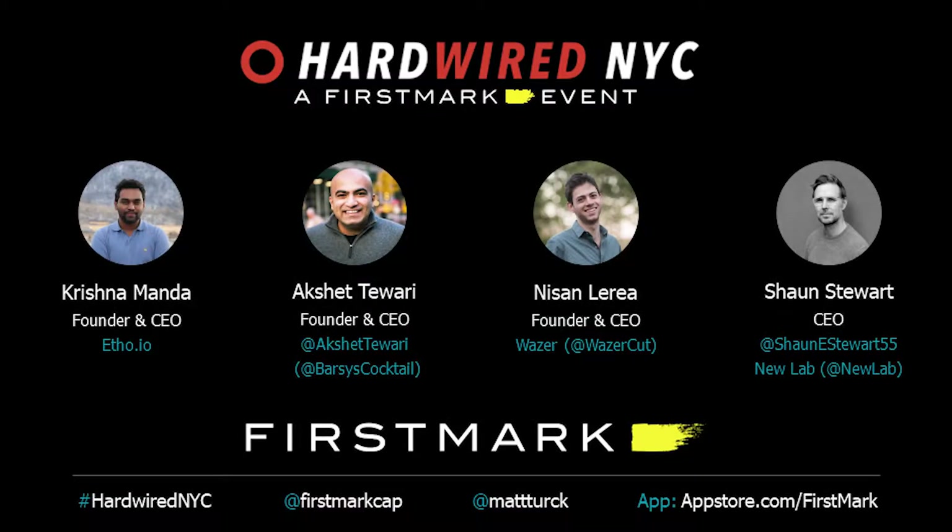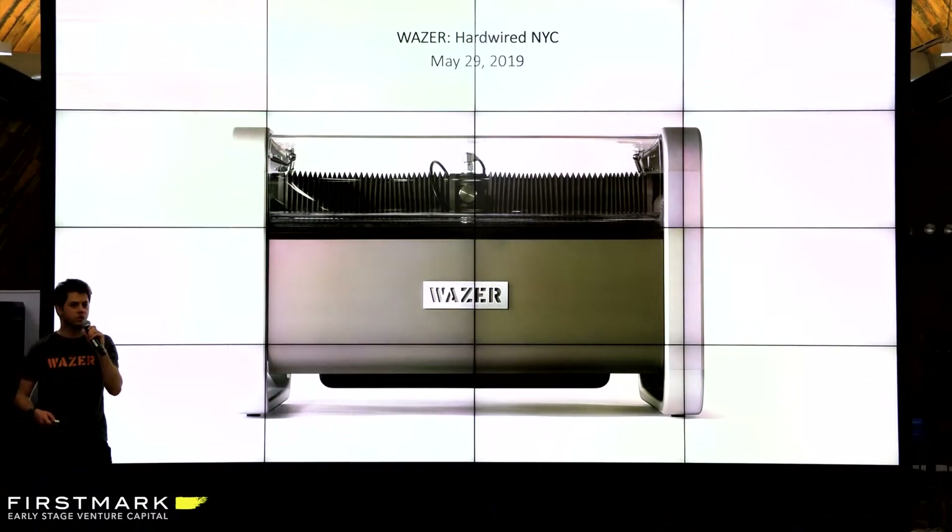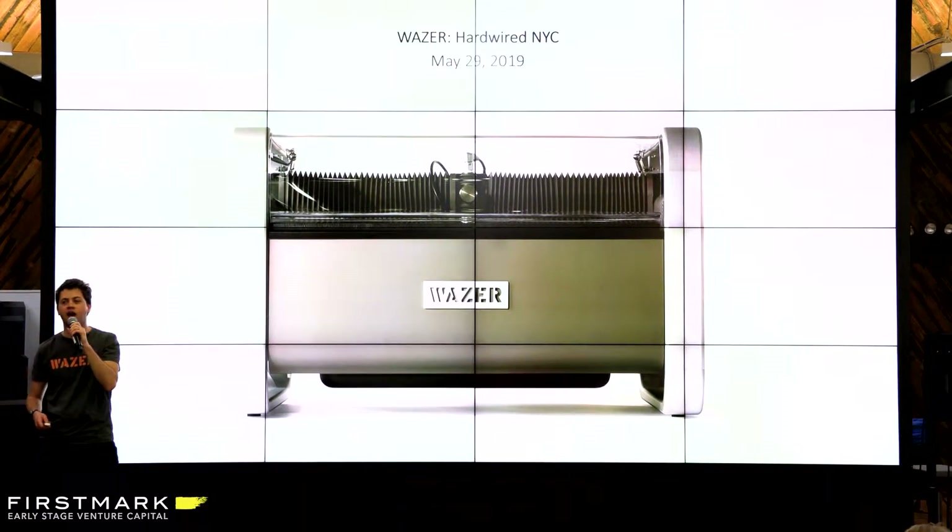Hi everyone, I'm Nisan Luria, co-founder and CEO of Wazer. I'll tell you a little bit about what our product is and then a little bit about the journey of how we got there.